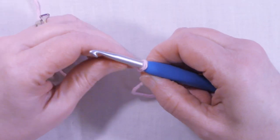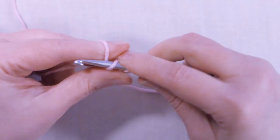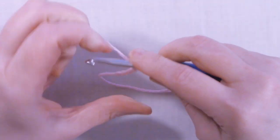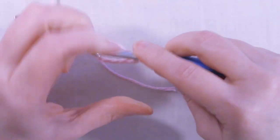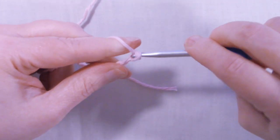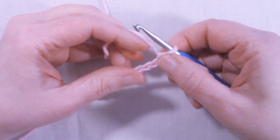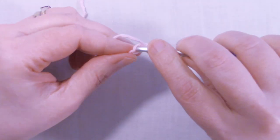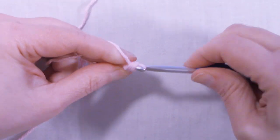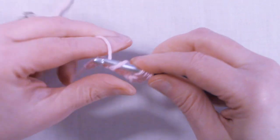To start the soap saver sack, we're going to start with a chain of 10. Starting 2nd chain from hook with a half double crochet. Half double crochet in the next 7 stitches.